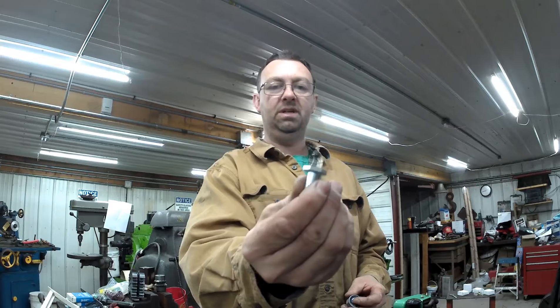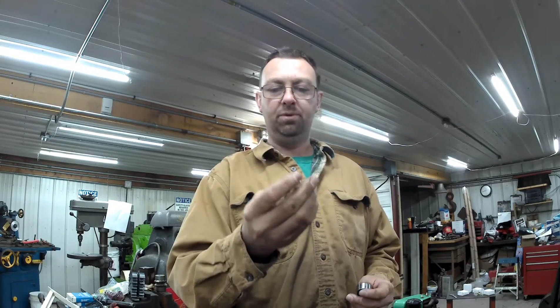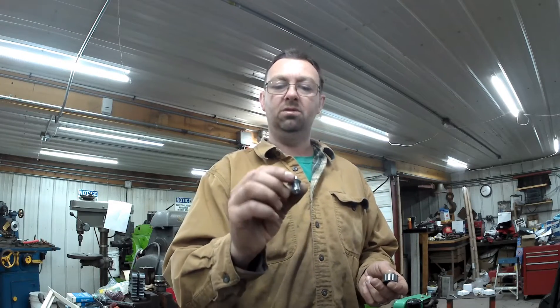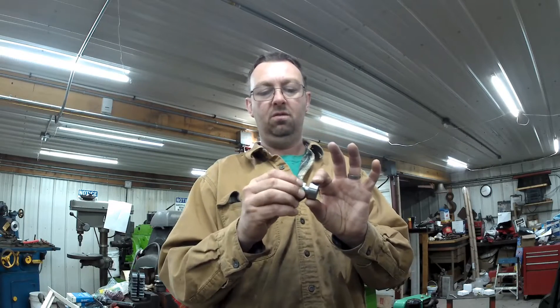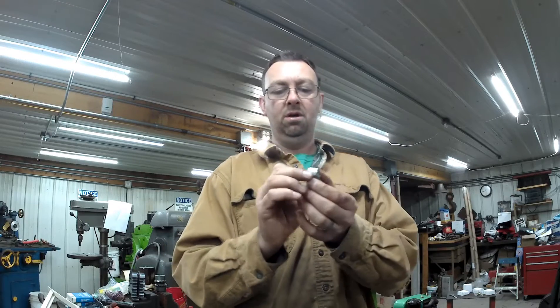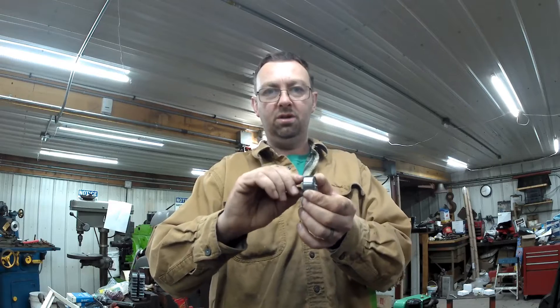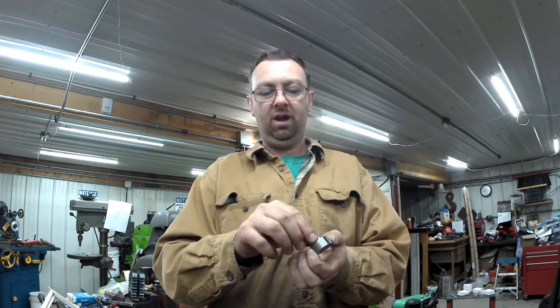These little pieces are cut out of a metric bolt, just because I didn't have any hex stock on hand — otherwise I'd have made my own. These are what is going to be our cam for our bearing — our center and our cam. When you rotate this, it'll bring it into the blade, in and out. Next we'll drill our hole for the cam action.